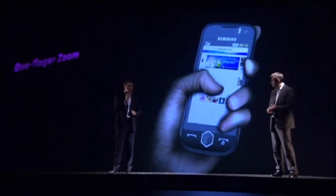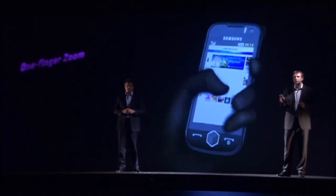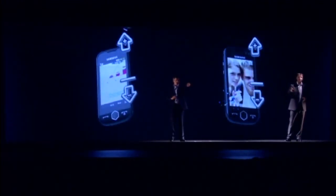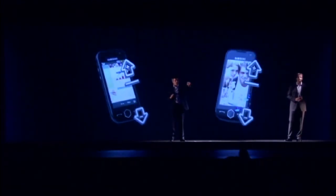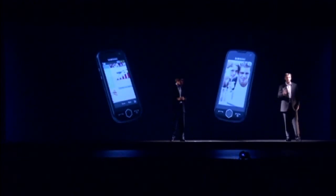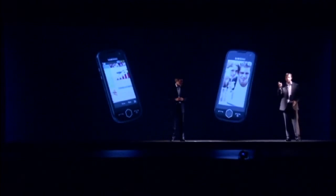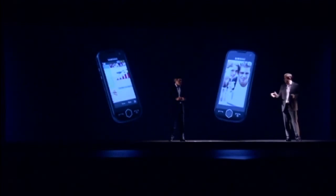One finger zoom can be used not only with the internet browser, but also with the photo browser and the file viewer — so you can see text files, PDFs, PowerPoint slides, documents, and XLS files. As you can see, I'm magnifying the screen without compromising image quality in the slightest. One of the greatest benefits of finger zoom is how you can zoom with the same hand that's carrying the JET. This wasn't possible with the old two-finger zoom method. It's a new technology that's fast, convenient, and quite simply revolutionary.